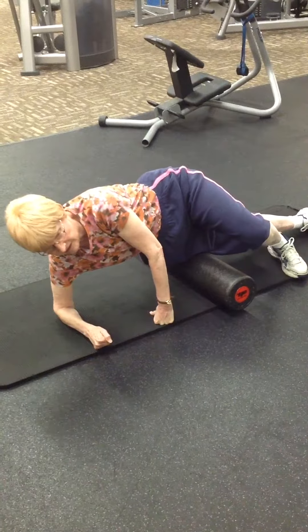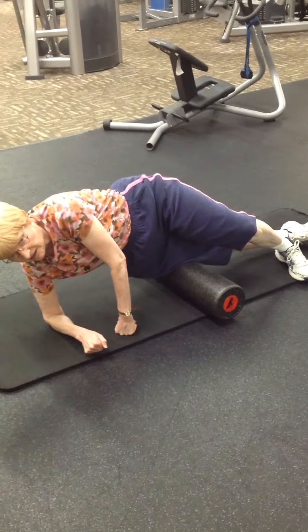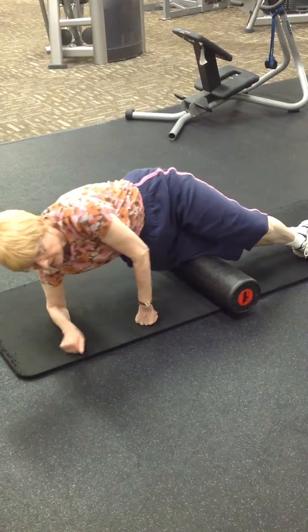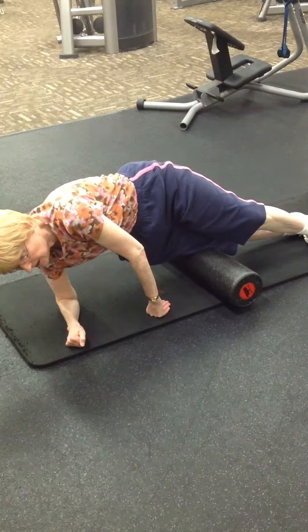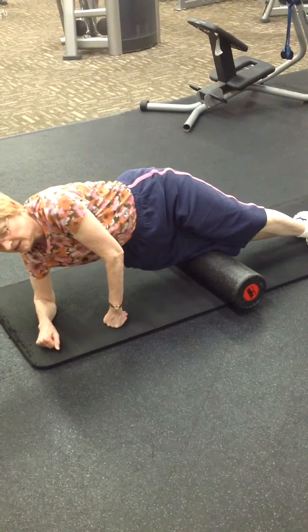Go down lower, keep going. Tell me when you feel like you're on the most tender spot. Well, at the top there's a very tender spot. So if there's more than one, you can spend time on both. You can spend about up to 30 seconds on that one, and then you can also go back up to that spot that's higher up.